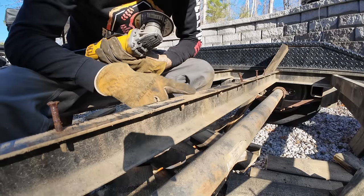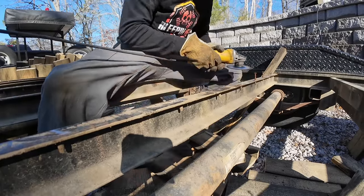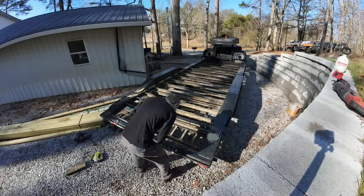A lot of these screw heads broke off pretty flush, but if they didn't, we're going to go ahead and cut those off flush with the beam using the angle grinder. I'm just going to continue cutting off each screw along the entire trailer.